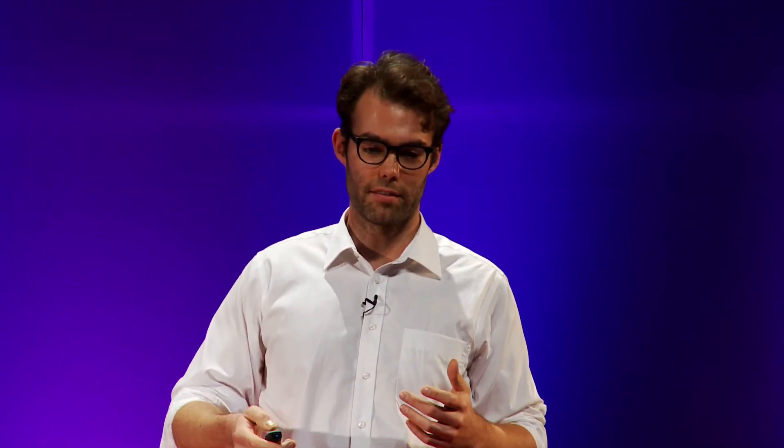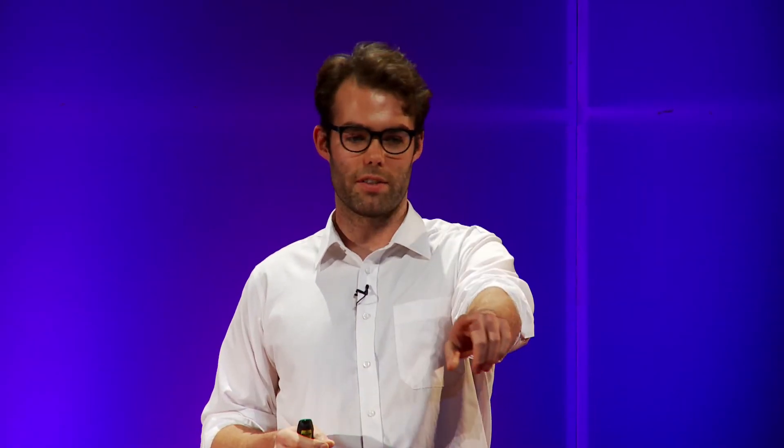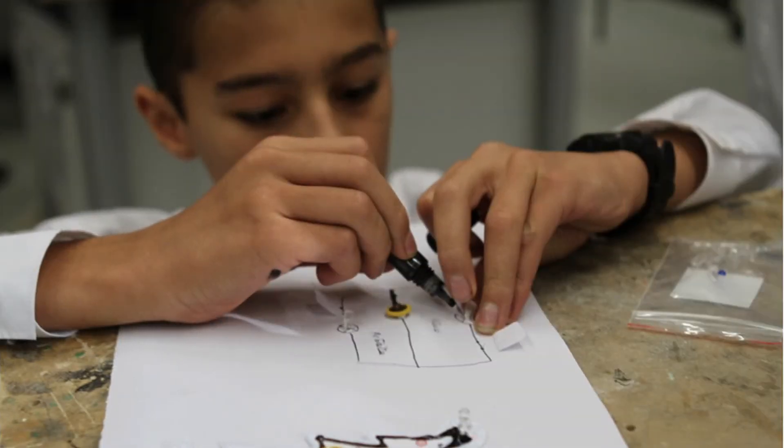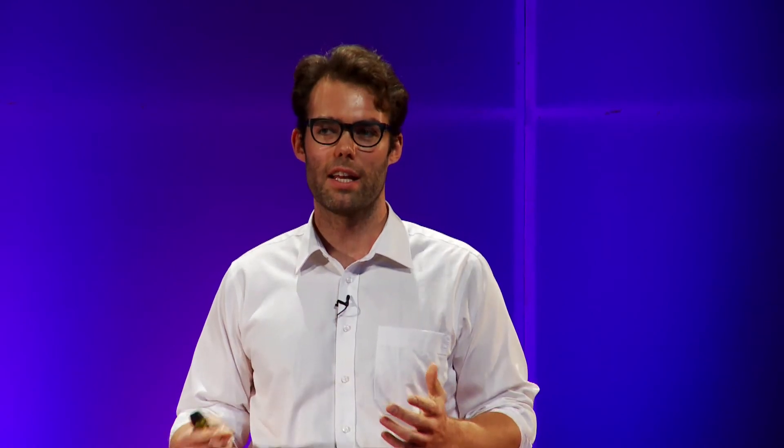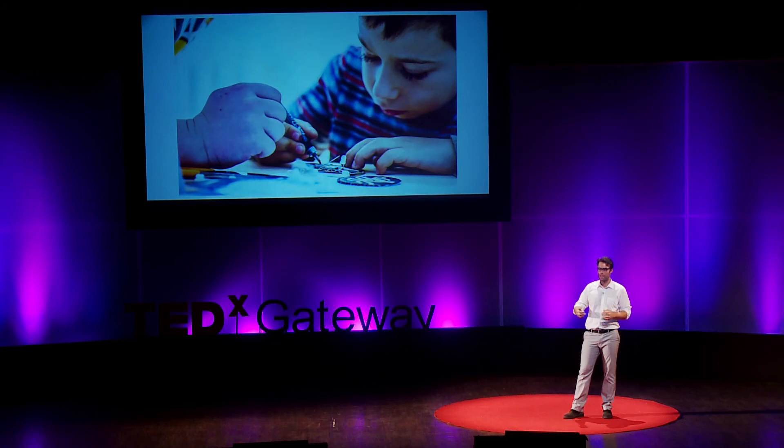It wasn't just designers buying our material — educators were too. We made it non-toxic because we wanted it to work on the skin, but teachers thought maybe that makes it appropriate for kids. They discovered it makes a really profound way to teach electronics: projects like an airplane with a landing light, a Christmas tree, Gigi's amazing color wheels, or kindergarteners who paint their own desk lamps that later light up. Teachers told us it's not just the projects — it's the way we're teaching electronics that engages every kid in the classroom, from the budding engineer to the aspiring artist, because it treats electronics not like a black box but like a medium in which everyone can create.